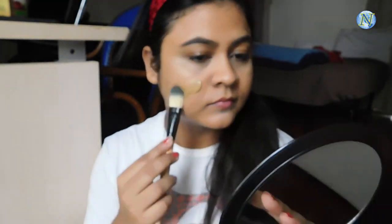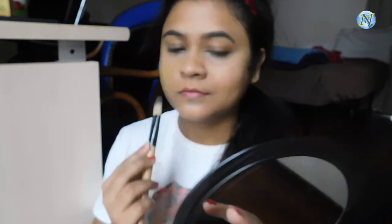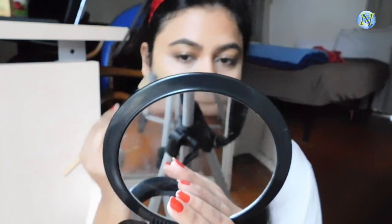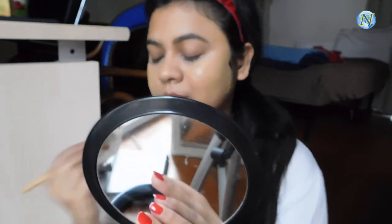The paste should be not too thick and not too thin. Now clean your face with a face wash or a cleansing milk, and then start applying it with a brush or you can use your fingers.